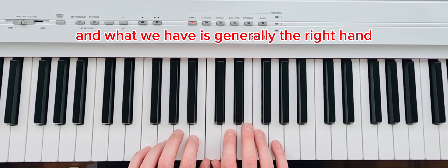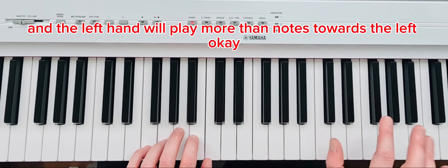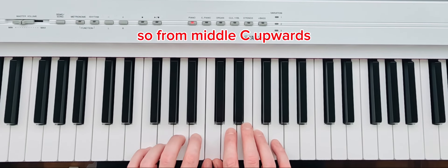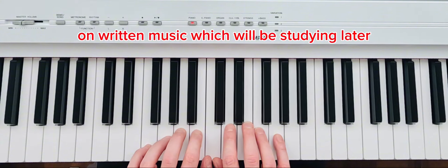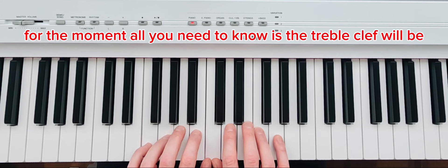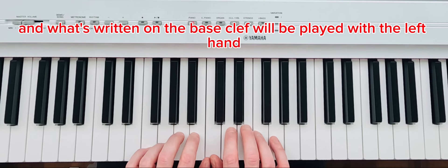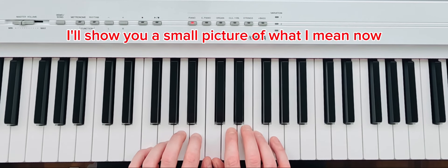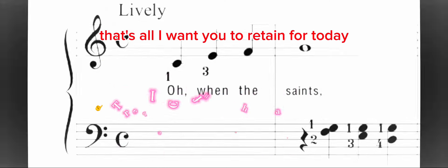Generally, the right hand plays the right-hand side of the notes and the left hand plays more towards the left. From middle C upwards we use the right hand, and from middle C downwards we use the left hand. On written music, which we'll be studying later, you'll see a symbol called the treble clef and a symbol called the bass clef. The treble clef is generally what you play with the right hand, and the bass clef is played with the left hand.